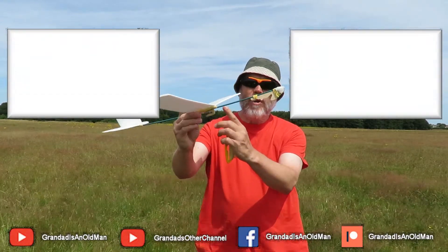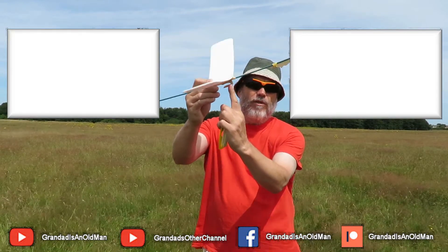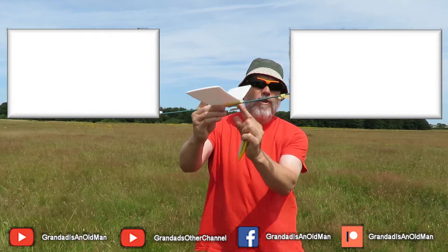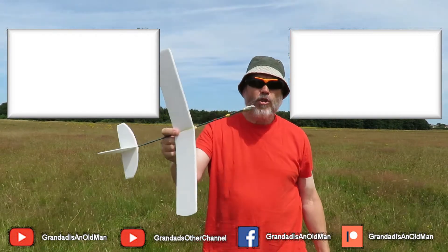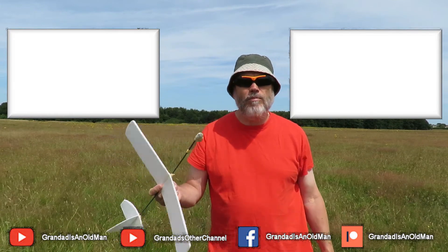The centre of gravity is too close to the front of the hook, so I really need to move that hook forwards about a quarter of an inch, maybe half an inch. But that's good enough today just to get some test flights in. Thanks for watching.